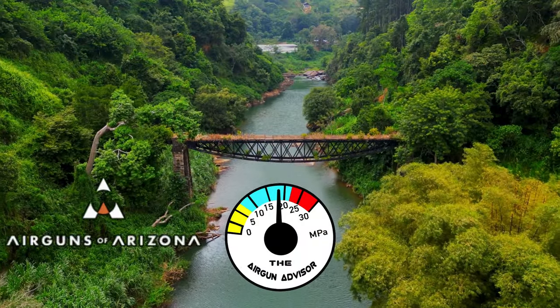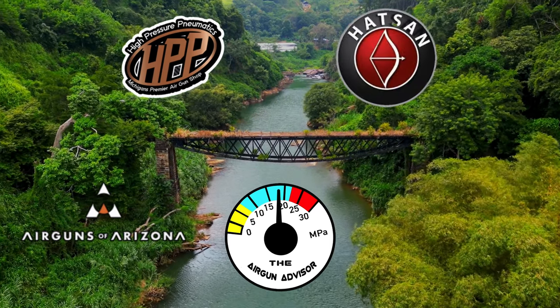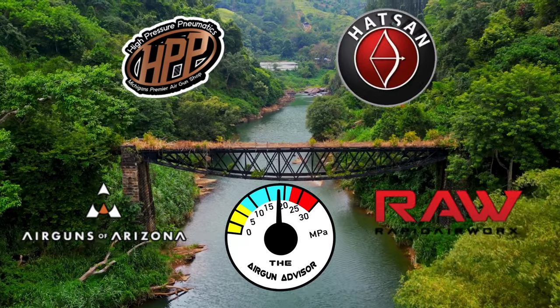The Airgun Advisor is brought to you today by Airguns of Arizona, High Pressure Pneumatics, Hot Sun USA, and Rapid Airworks, makers of raw air guns. You'll find more information in the description down below.